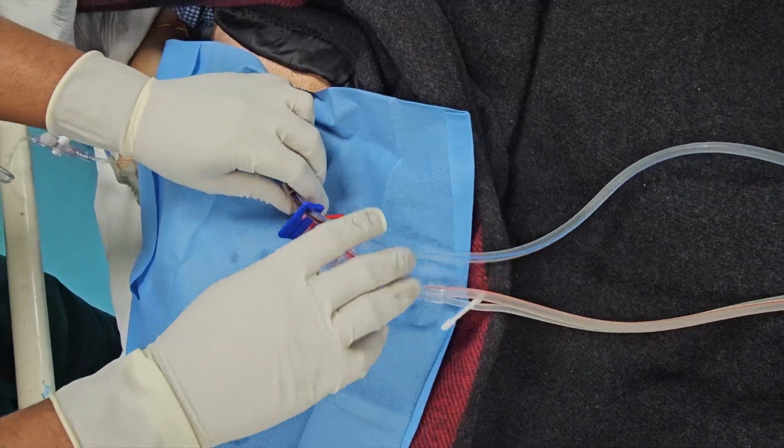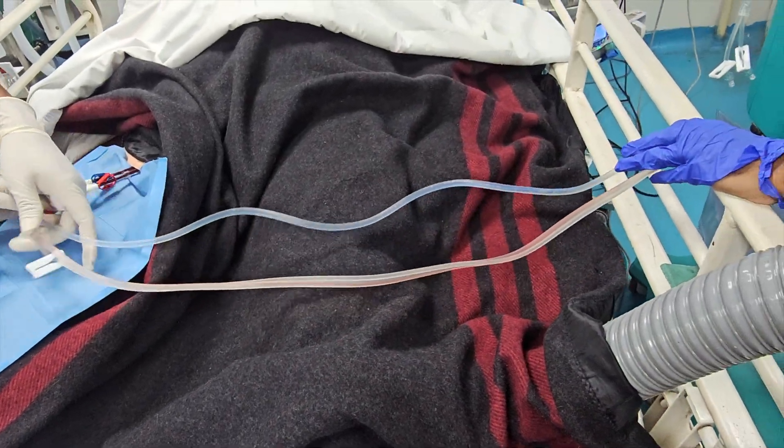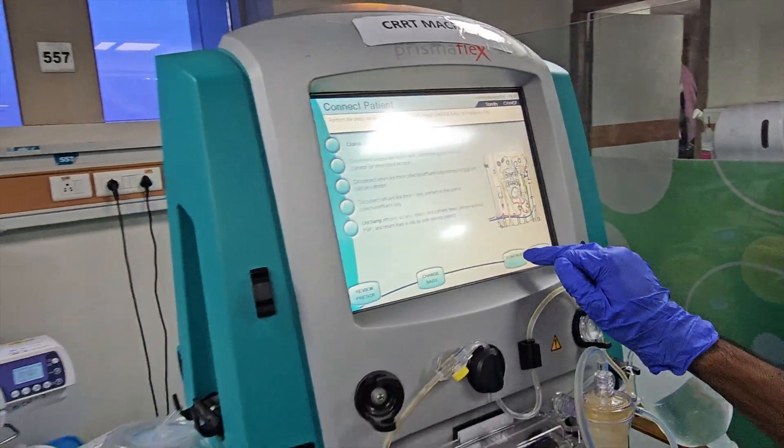Red and blue access lines connected to the patient's dialysis port. Unclamp all lines. CRRT started.